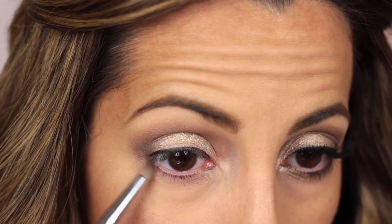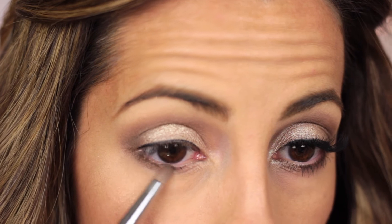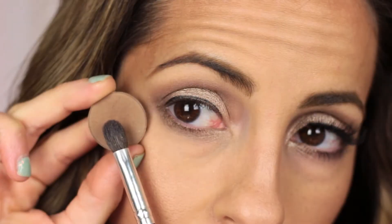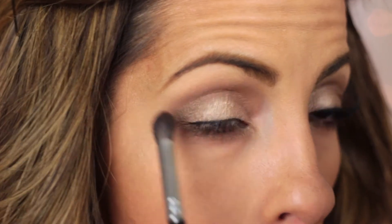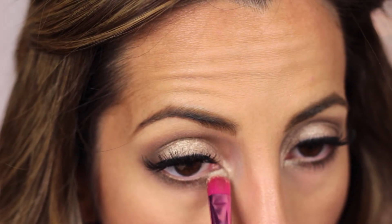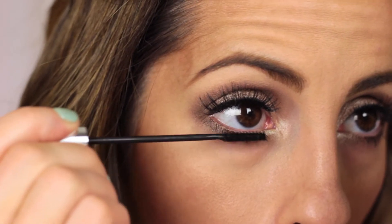Now I'm going to take Snake Bite with the pencil brush and apply it to the outer half of my bottom lash line. Then I take Suspect with the same pencil brush — just wipe off any excess — and apply it to the inner half of my bottom lash line. Now I'm going to take Kokomo Cafe with a blending brush and smoke out that bottom lash line area. Using the transition color really helps accomplish that. Then I reapply some Snake Bite. I'm also going to take the same pigment and apply it to my tear duct area, because it looks like she has a really light champagne gold there. And now I'm going to apply mascara to my bottom lashes, and that should complete the eyes.